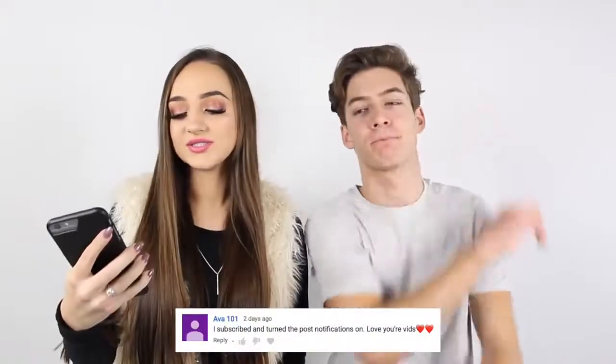So that sums up all of our tips and advice that we have for you guys, and we wish you the best of luck on your first kiss. With that being said, it's notification shout-out time, and today's notification shout-out goes to Ava101 — she said 'I subscribed and turned the post notifications on, love your vids.' Thank you so much Ava! If you guys want a chance to get a shout-out in the next video, comment down below that you have our notifications on, click the bell so you get notified when we upload, and we may pick you.